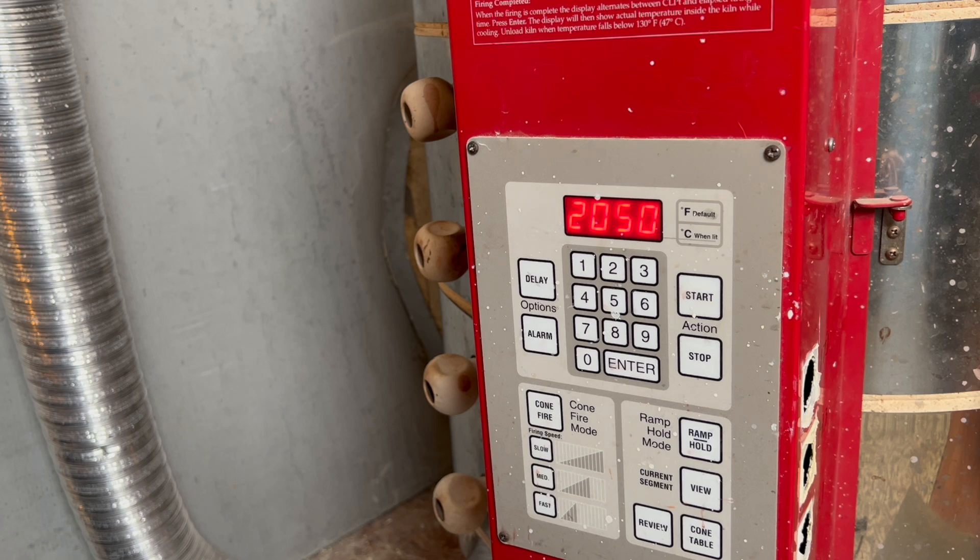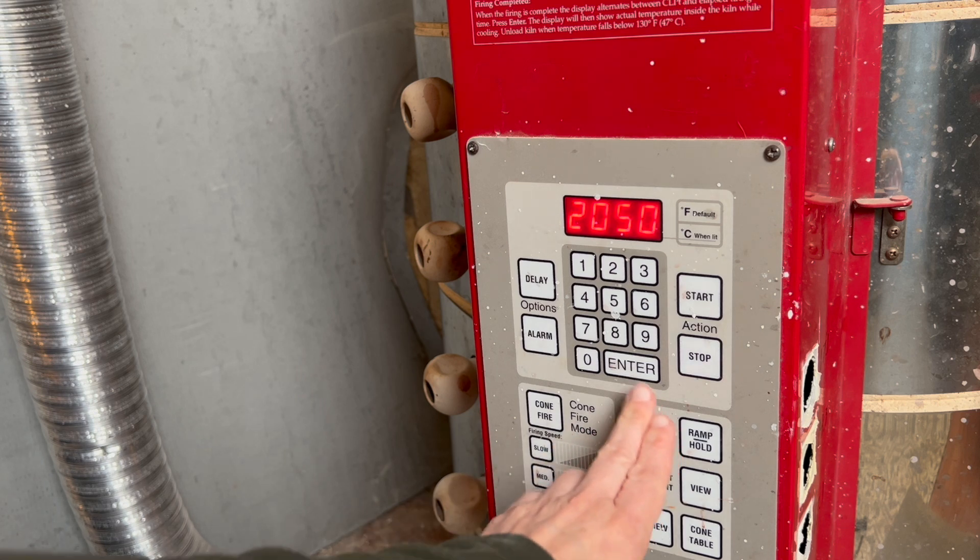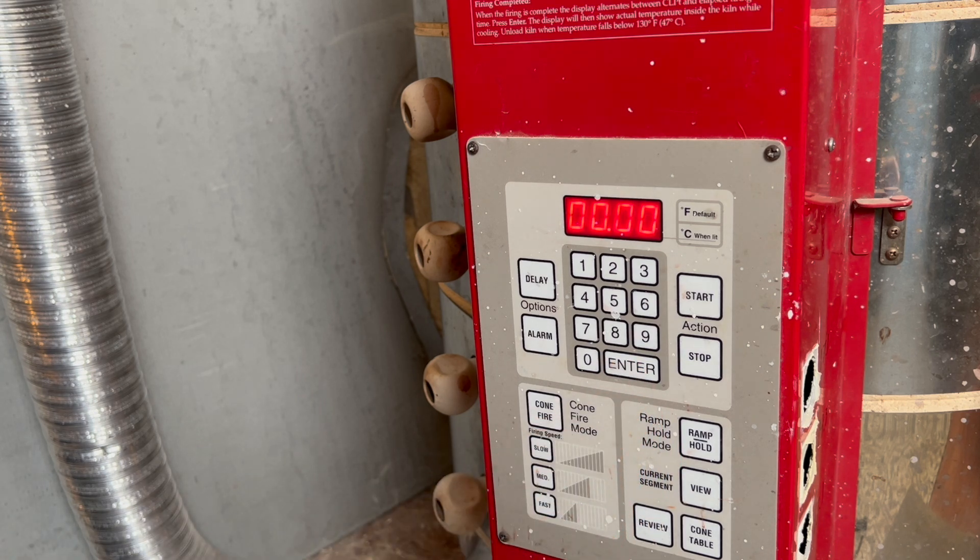As my kiln ages and the elements get older, it takes more hours to reach these top temperatures, so I adjust my kiln schedule to go to a lower top temperature because of that — it gets so much heat work done when your elements are old. Right now my elements are new, so keep that in mind with this schedule.